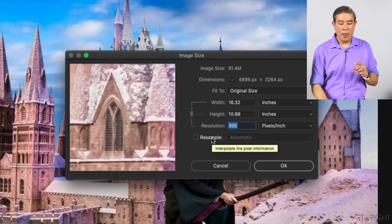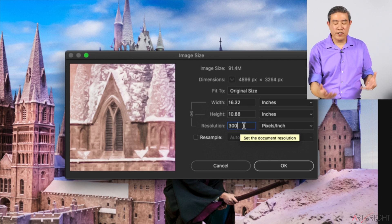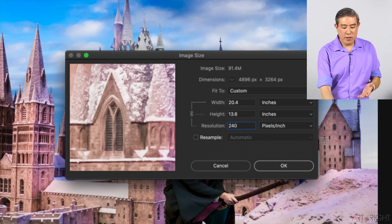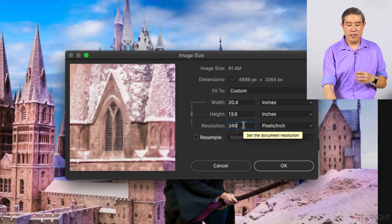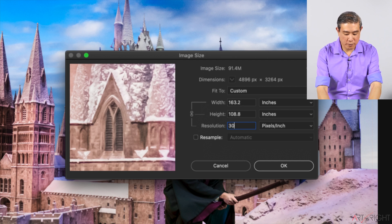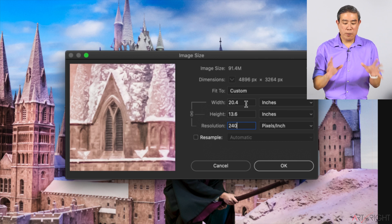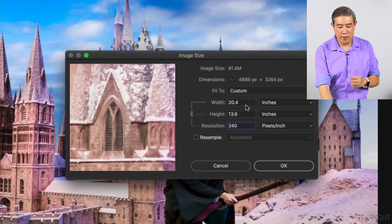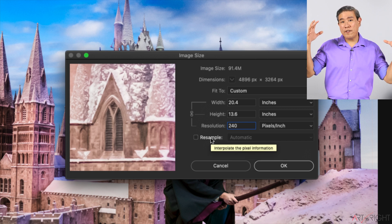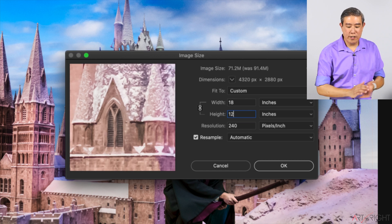To keep all those pixels, we simply uncheck Resample. The moment you do that, the width, height, and resolution link together. Think of this as a currency exchange — I'll change from 300 pixels per inch to 240, like changing US dollars to UK pounds. It's keeping the pixel dimension the same but printing at less density per inch, so the printing dimension gets larger. Going from 300 to 240, I can now print this picture at 20 by around 13.5 inches, which is larger than my target of 12 by 18. So now I'll click Resample back on and change the height to 12 inches — now it's 12 by 18.